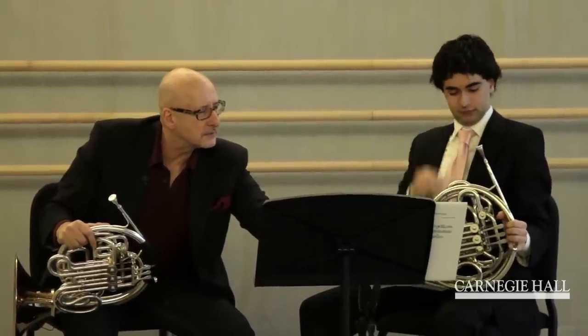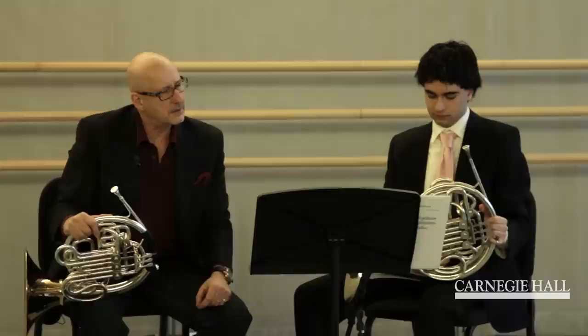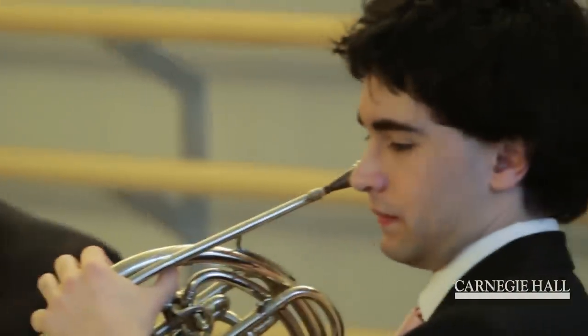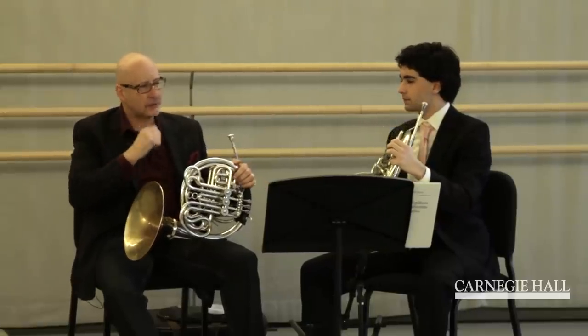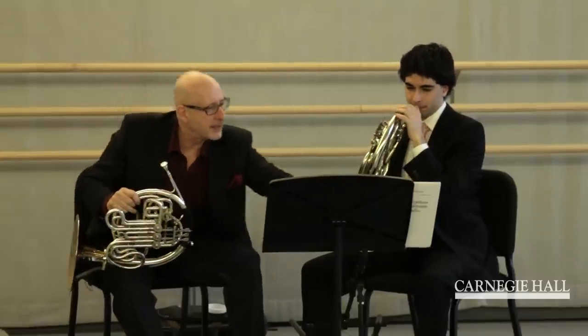The other thing in this symphony which you might have to play in an audition is letter F. Remember the sforzandi — just try to get a big sound, don't try to overdo it. Save a little bit — you have to save a little bit for the end.